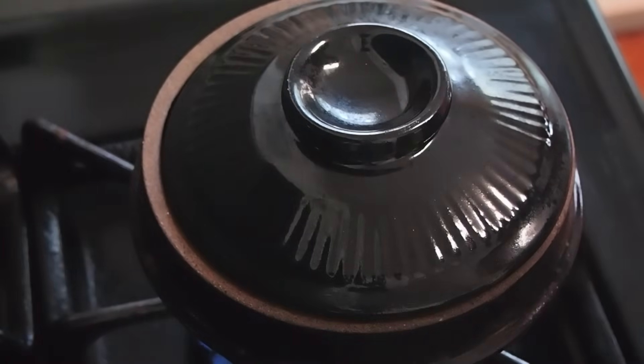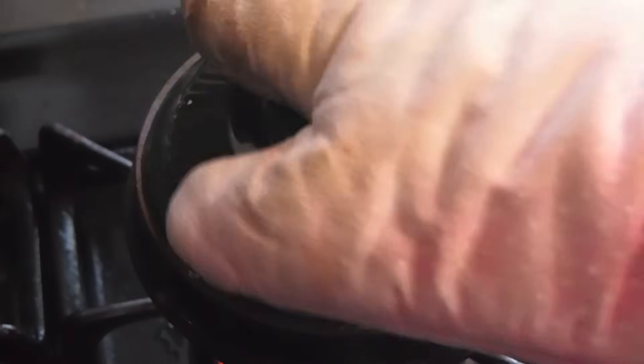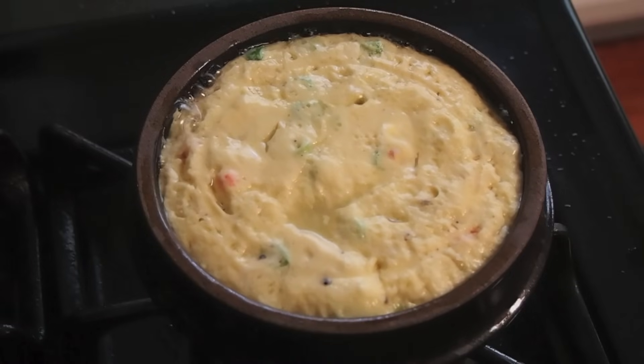After a few minutes, you'll have a nicely hot steamed fluffy egg. It's been about four to five minutes — let's take a peek. Look at that! The steam is rising, the whole thing is really puffed up, and I love that you can see the little flecks of veggies in there. I think I'm going to turn this off and I'm ready to eat.